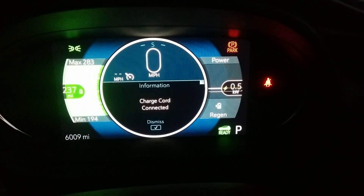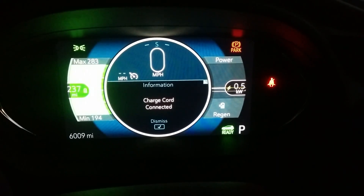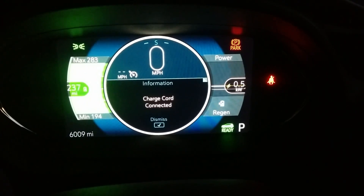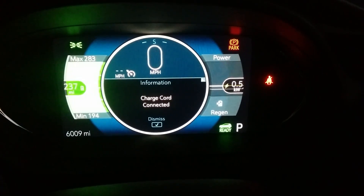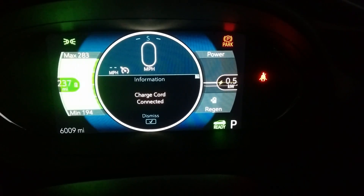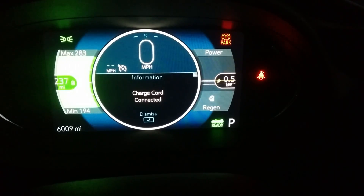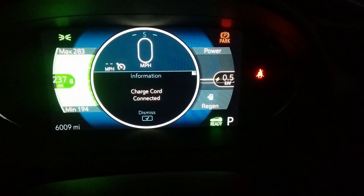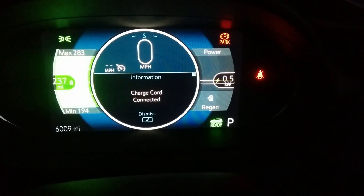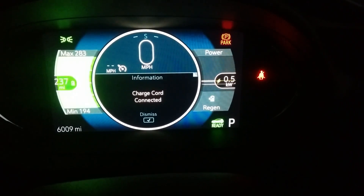It looks like the Bolt EV does that as well. Some Volt owners might be able to chime in on this, but there's a certain point at which if you stop charging you'll have maximized your charge. What you'll notice here is it went from having that six kilowatt input to now running all systems at 0.5 kilowatt output. So the sweet spot for absolute maximum power into the battery is to wait for the charge input to drop to about one kilowatt, then go ahead and shut off the charge — that should give you the max charge.